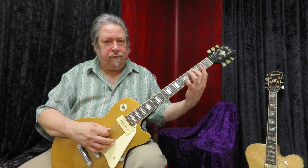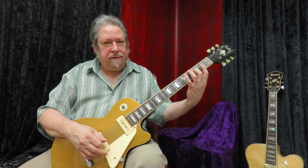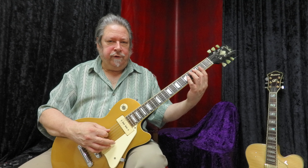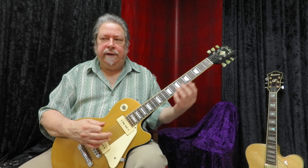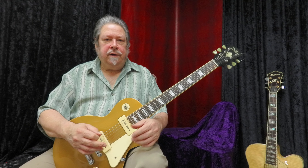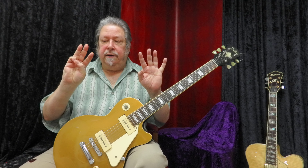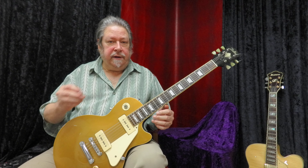With the regular major scale, if you remember from the second book, it started with the second finger. We did it in all the sharp keys and all the flat keys, and we talked about tetrachords. Tetrachords are each half of the scale. A major scale is seven notes, but with the octave you've got four on each side, so it's very symmetrical, and the tetrachords are exactly symmetrical.